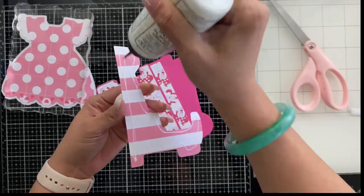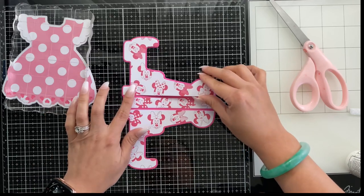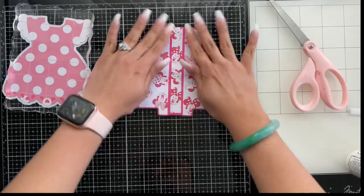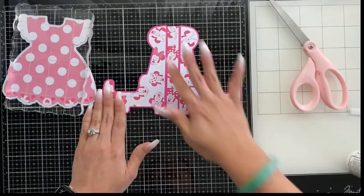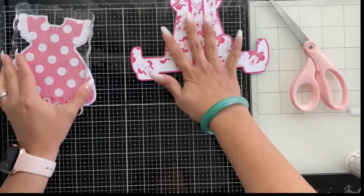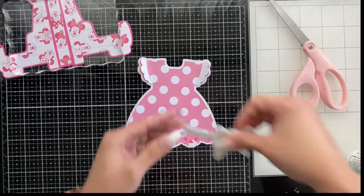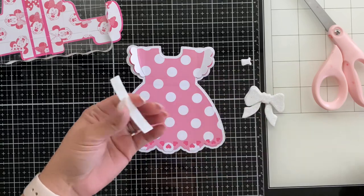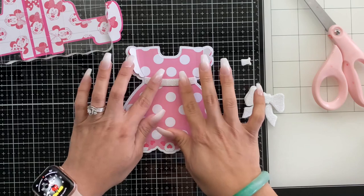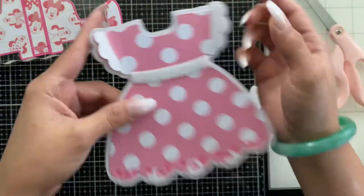I did not cut out the hearts that this die comes with because I wanted to show this patterned paper, and with the polka dots on the dress it's already busy — I didn't need to add more. However I did want to add a different color so you could see the difference between the stand and the dress. This is now super thick because it's got a chipboard piece under plain paper and then that mini patterned paper.